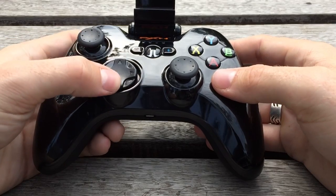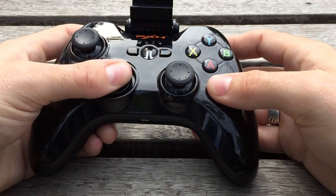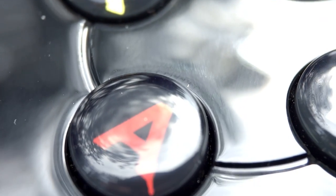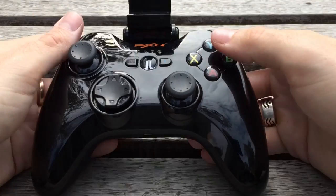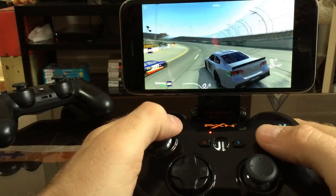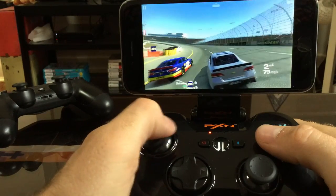The D-pad on this thing is incredibly accurate, and though it doesn't use a plus shape, it's easy to hit all eight directions with minimal pressure. The face buttons are just like those found on Microsoft controllers — a little bit squishy, but perfectly sized and spaced. The triggers are fully analog and offer the perfect amount of resistance. The overall feel of the controller is excellent — it's weighty, solid, and well built.